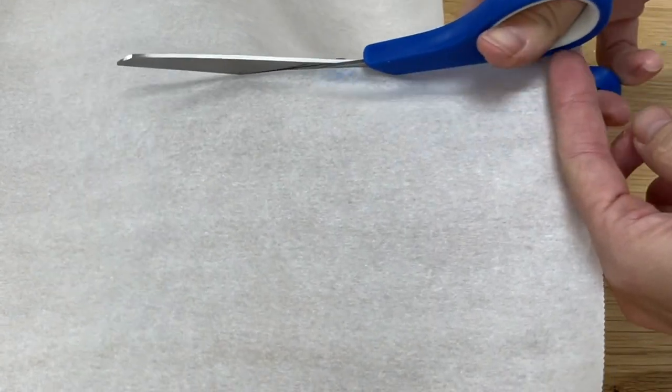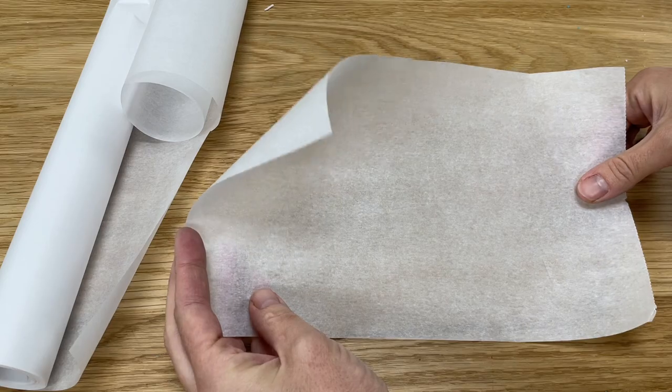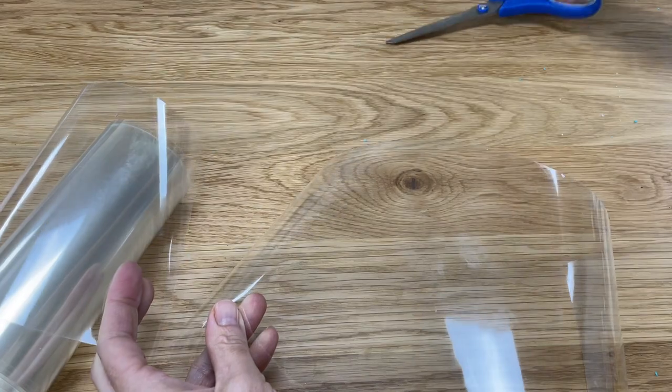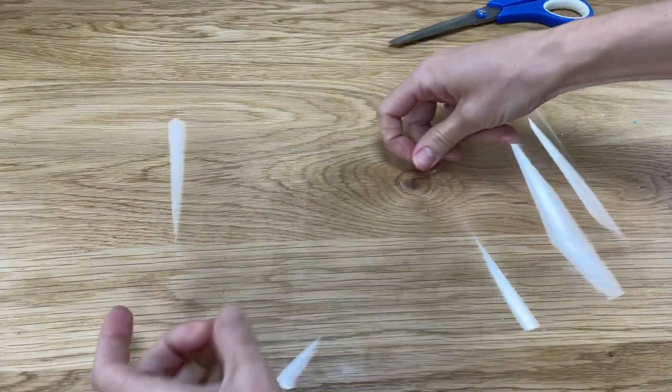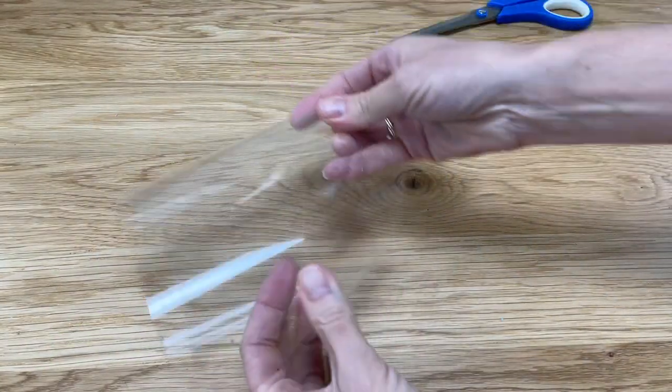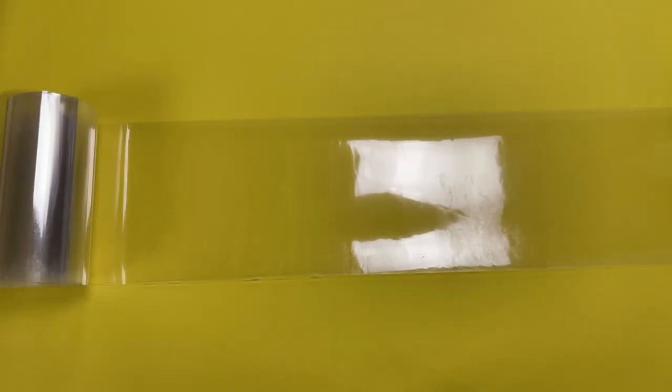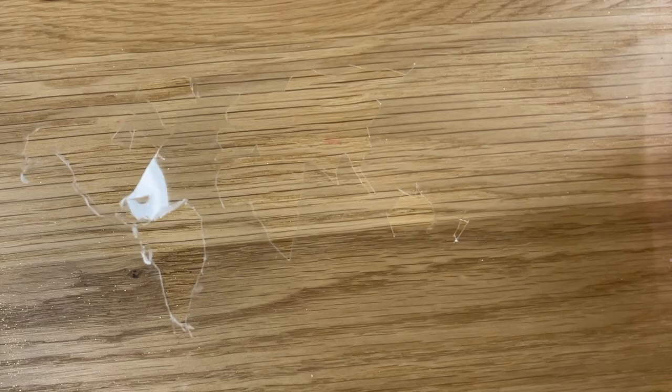The first step is to choose a material for your stencil. Parchment paper is cheap and easy to find and it's easy to cut into whatever shape you like, but it's flimsy so it's most effective for very basic shapes like a heart or a star. Acetate is more expensive than parchment and you'll have to look in an arts and crafts shop or on Amazon to find it. It's a bit trickier to cut into a shape than parchment paper, but it's thicker and stronger so you can use it for more intricate designs.